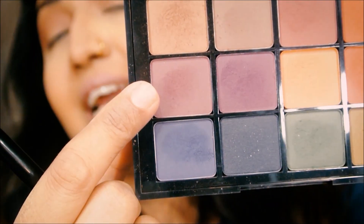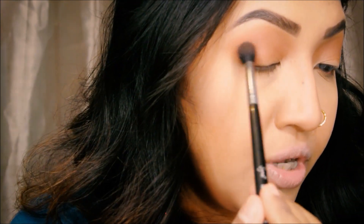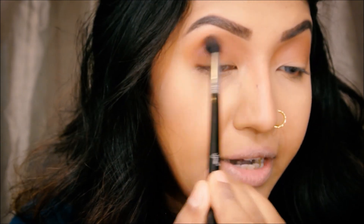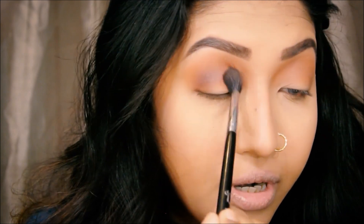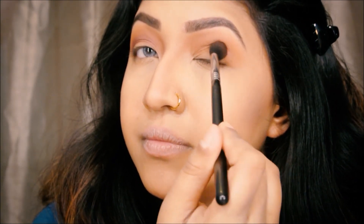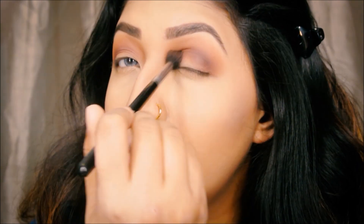I'll take this color right here — I'm still going on to purple. I'm going to take this color on a Sigma E40 brush and going right over the shade I just did, but concentrating more toward my crease. I'm not trying to put too much on there — the purple is just going to darken it up a little bit and act as a guideline on where I want the shadows to go. Repeat the same process on your left eye, tuck it in on your crease and blend it out using the same Sigma E40 brush.